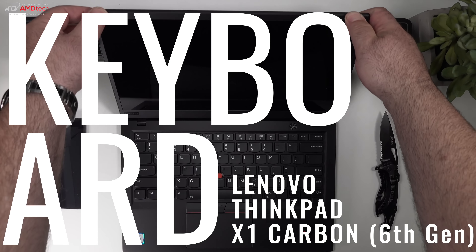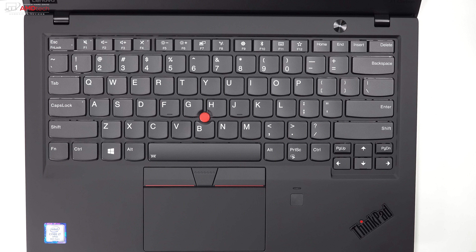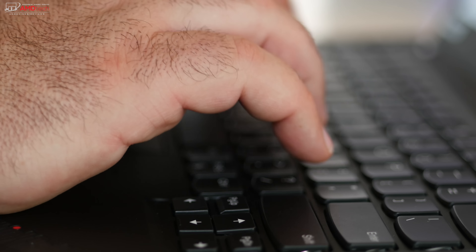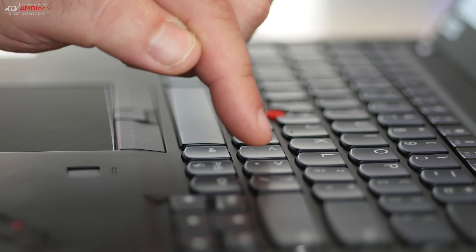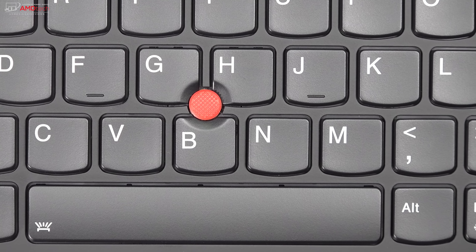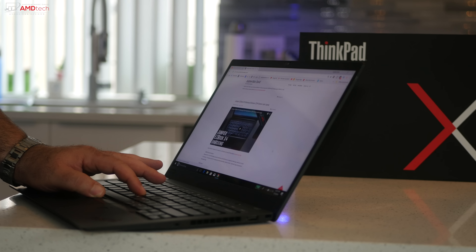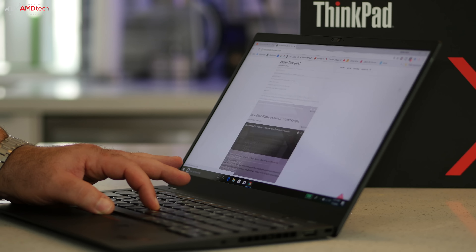The ThinkPad X1 Carbon offers a world-class keyboard with 1.8 millimeters of key travel and 2 grams of actuation force. The keys provide excellent tactile feedback and never caused me to bottom out during testing. The soft-touch deck made my wrists feel great while typing — this has got to be the best keyboard I've ever used on an ultra-portable. It also has a multi-stage backlight, excellent for dimly lit environments. The red TrackPoint between the G and H keys is more efficient and precise than any touchpad, in my opinion.